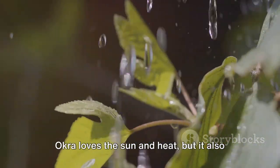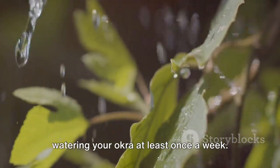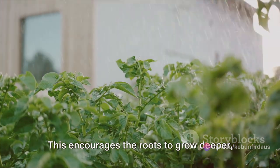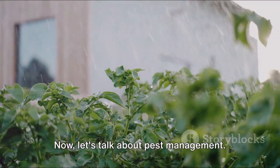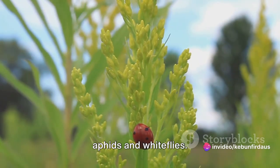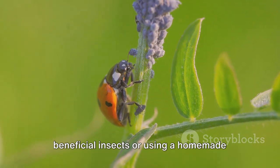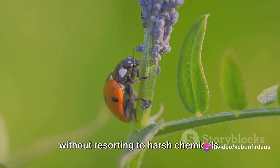Next up, water. Okra loves the sun and heat, but it also needs plenty of water. During dry spells, make sure you're watering your okra at least once a week. It's better to give your plants a good soaking less often than a little sprinkle more frequently. This encourages the roots to grow deeper, seeking out moisture and in turn making the plant more resilient. Now let's talk about pest management. Okra can be a magnet for pests like aphids and whiteflies. Regular checks and early intervention can save your crop. Natural methods like introducing beneficial insects or using a homemade soap spray can keep these pests at bay without resorting to harsh chemicals.